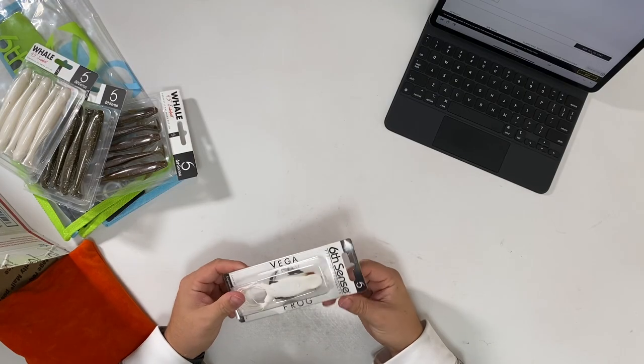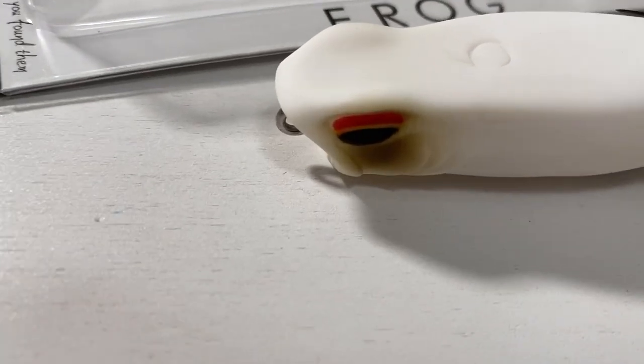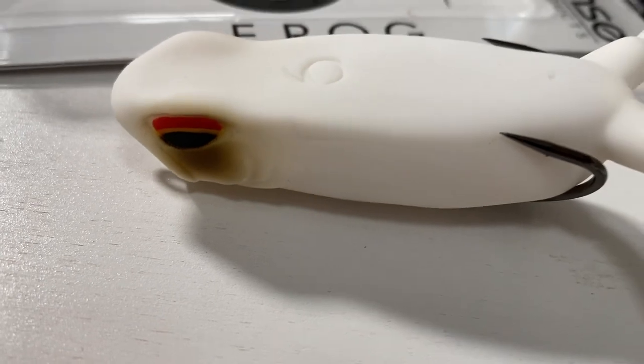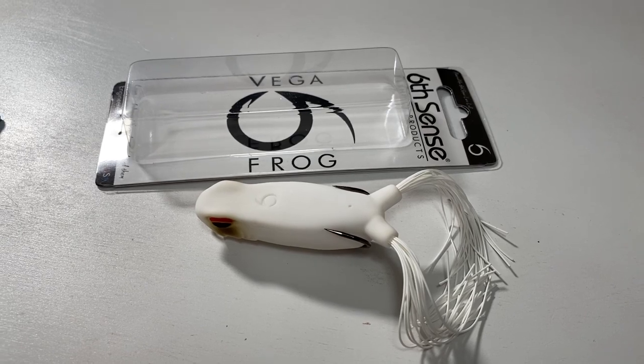I picked up the Vega Frog. I really want to do a comparison video against the Googan frog, so we'll do that later in another video. I picked it up in white. It feels really good, got some sharp hooks on it. It's got the cupped mouth so it's a popping frog. Seems decently made — we'll do some comparisons to the Googan frogs and see what they're about. Been wanting to get my hands on one of these Vega Frogs.